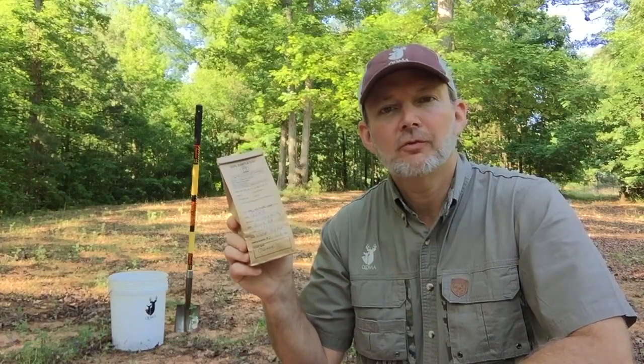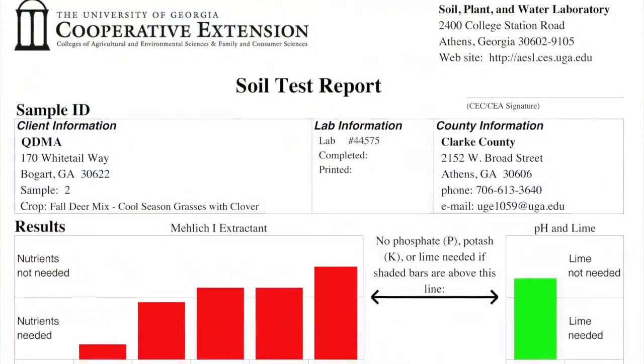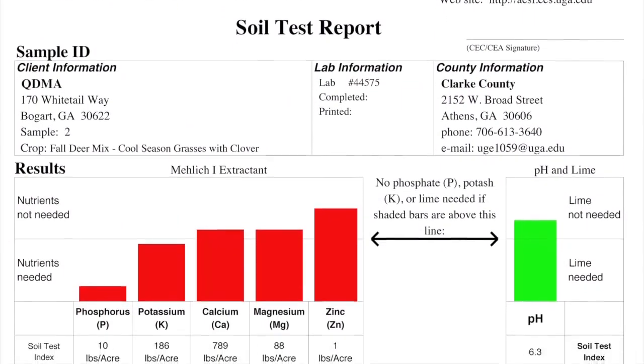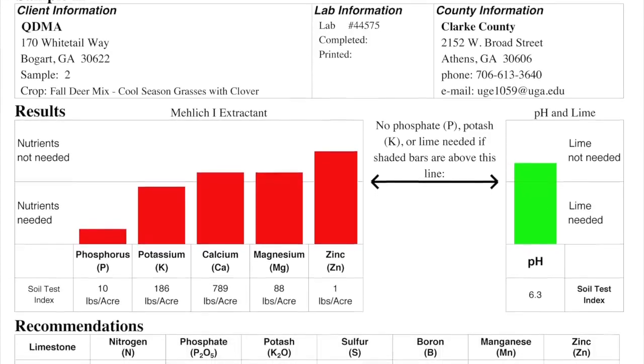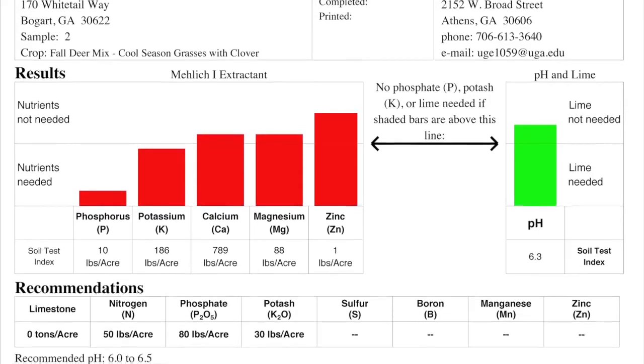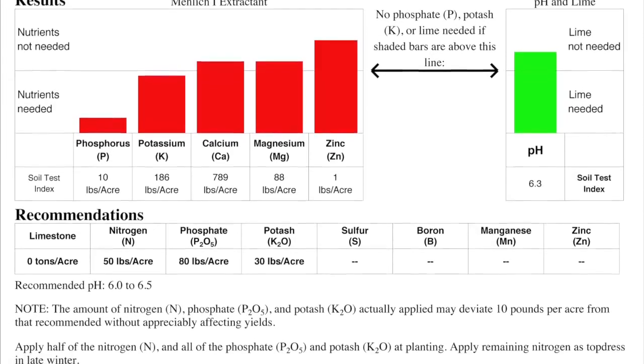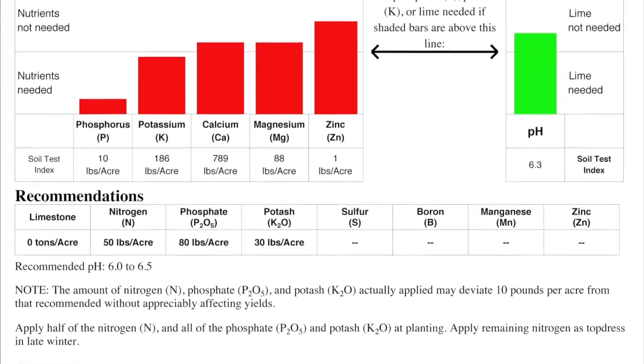I've just collected a soil sample from our food plots here at QDMA headquarters, and here is what soil test results look like when you get them back from the lab. This report tells me exactly what type of fertilizer and how much of it per acre is needed for a specific food plot crop, and it also tells me how much lime to add if necessary to adjust the acidity of the soil. That affects how the plants can uptake the minerals I'm going to add.